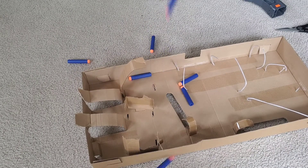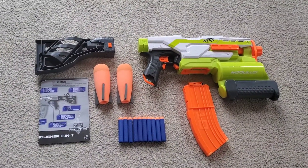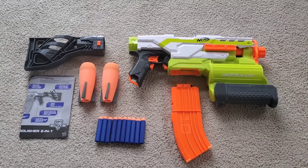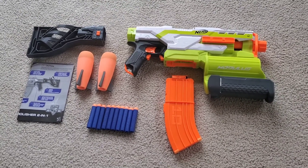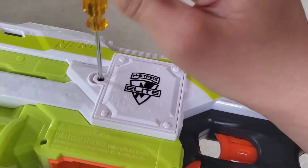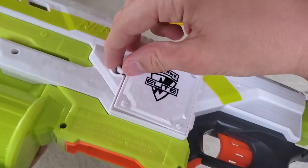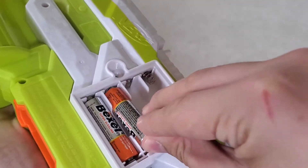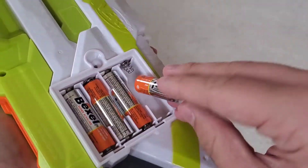Included with the Nerf Modulus Demolisher is the blaster itself, the stock, 10-round banana magazine, 2 missiles, 10 Elite Darts, and the instructions. To insert the batteries, first loosen the screw and then take off the battery cover. Then insert your four AA batteries and make sure you put the battery cover back on and tighten the screw.